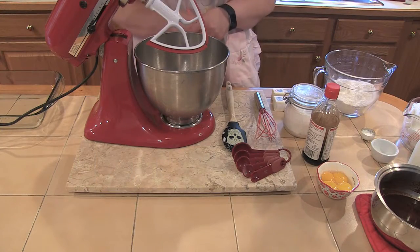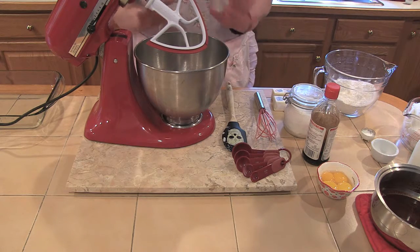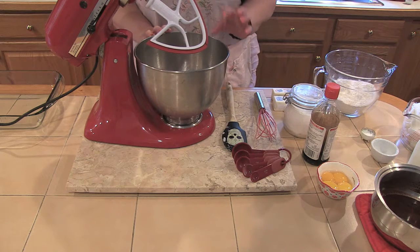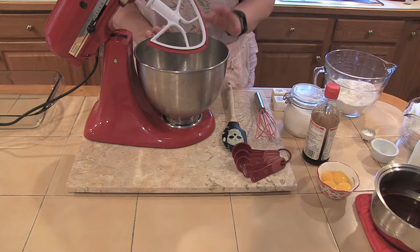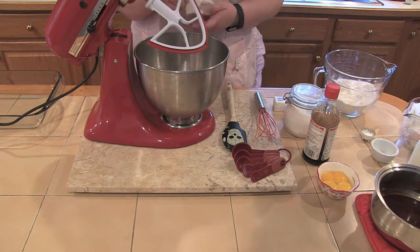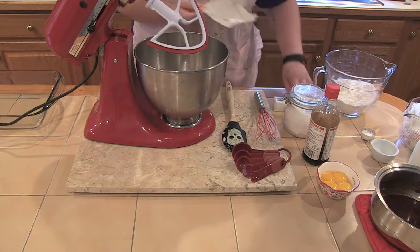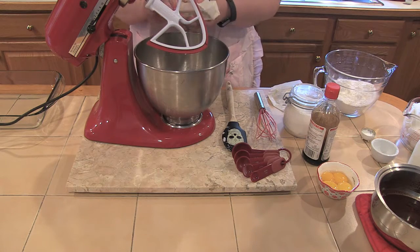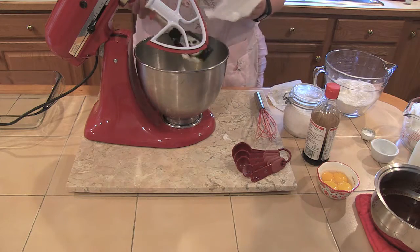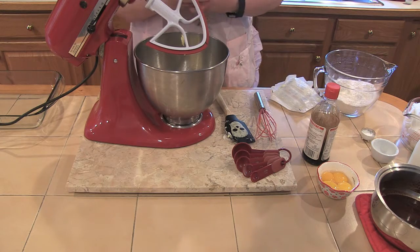Now we're going to make the chocolate cake. This is a German chocolate cake recipe — it has a little different technique. I picked it because it'll have a different flavor and hold up against all the other sweetness. It's going to start with a cup of butter, which is two sticks. It's so humid today I didn't have to melt anything to get it to the right temperature. I'm going to add two cups of sugar and give that a whirl.